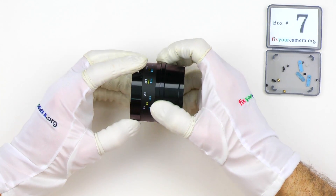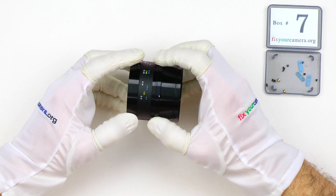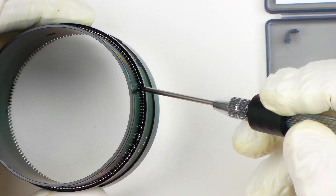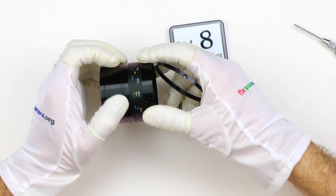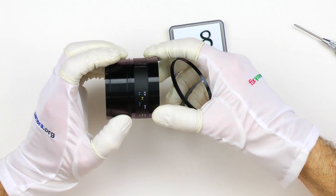Moving on. Here is the ball bearing I told you about at the beginning. And of course there is no sign of any kind of lubricant whatsoever. But when it comes to design, I like it — it's very nice.